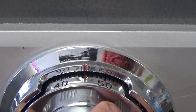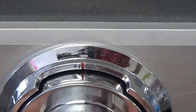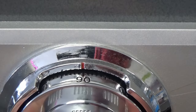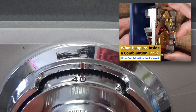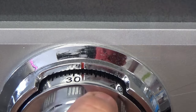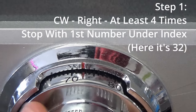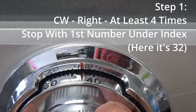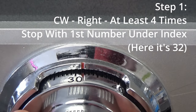The very first thing you want to do when opening a four-number safe is spin that dial to the right — which is clockwise — at least four times. That's resetting the wheels of the dial. I also have a really cool video where we take apart one of these safe locks; I'll put a link to that in the description as well. So spin that dial to the right at least four times and stop on the first number of your combination, directly under the top index of that dial as shown here.